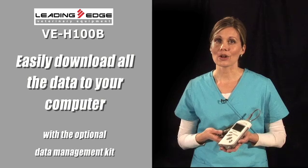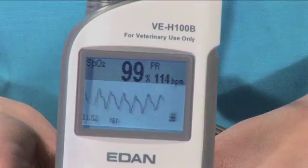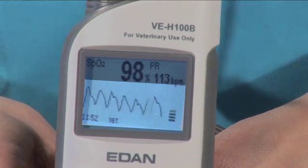With the VEH-100B, you can easily download all the data with the optional data management kit. The plethysmographic waveform is one of the most critical indicators of cardiac activity you must know to monitor how your patient is doing.